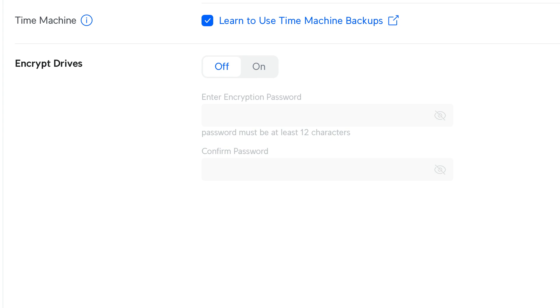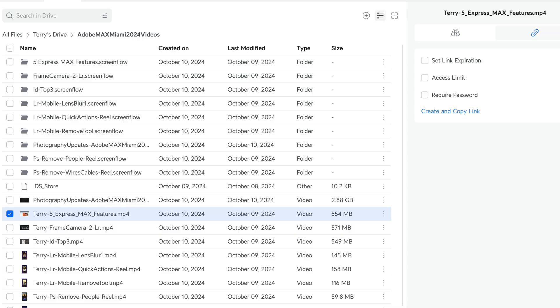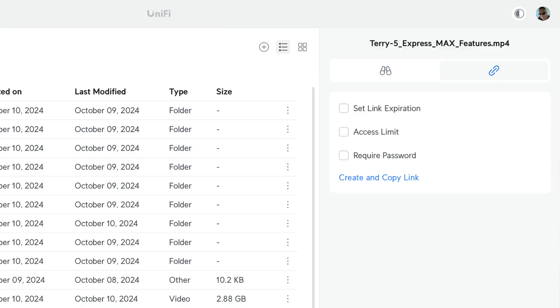Any users you've configured and given access to can access the same NAS Pro on the network — same files, same shared folders — and they also get their own personal folder. As an added bonus, there's a feature that lets you share files with unique links, so people outside your network or home or office can access them. After my Dropbox subscription expires, I may not need it anymore since I can do all my file and folder sharing directly from the NAS Pro.